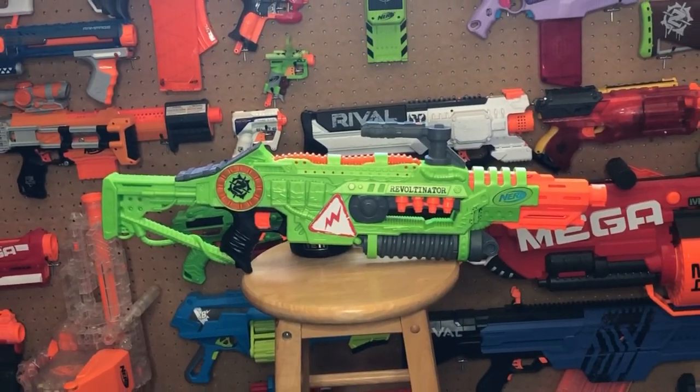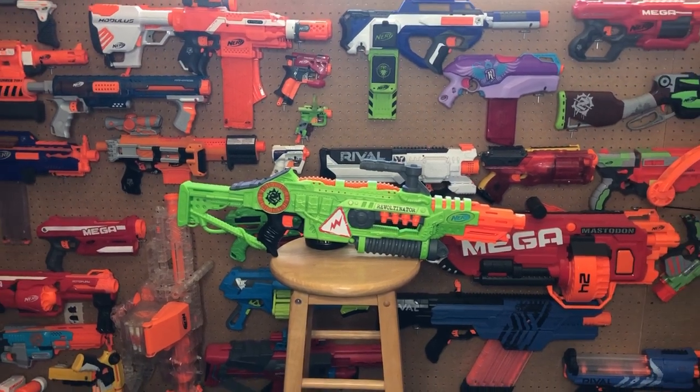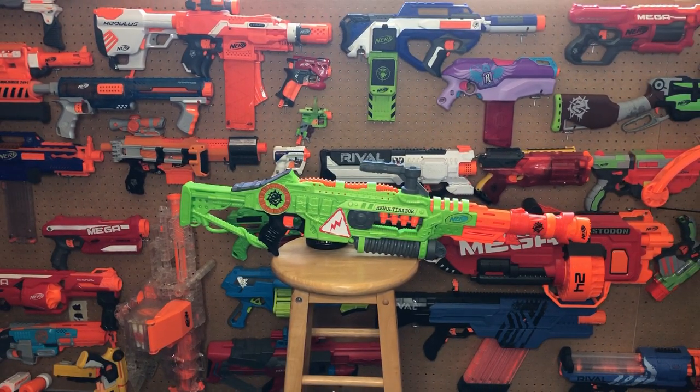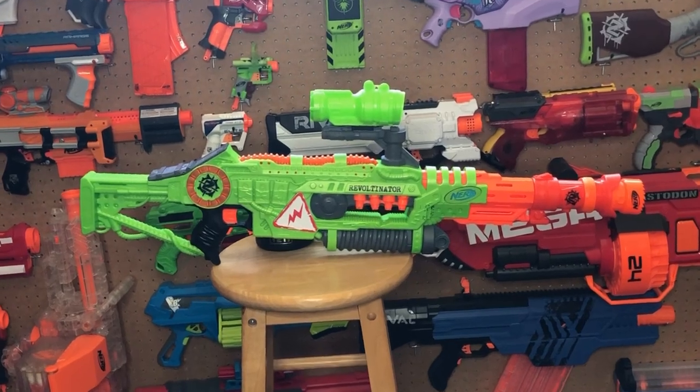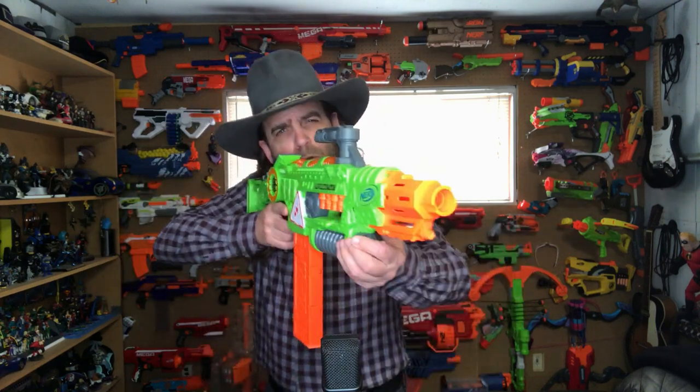You can increase the playability of this blaster by adding more accessories onto the front barrel attachment or to the Nerf attachment rail on the top of the carry handle. I suppose the stock could be a little longer so that it could be shouldered more comfortably for an adult-sized person.